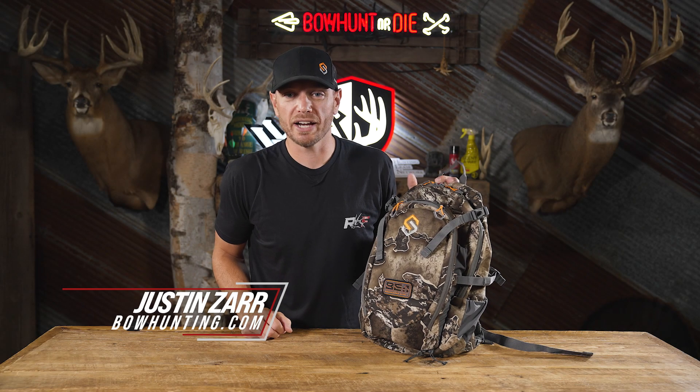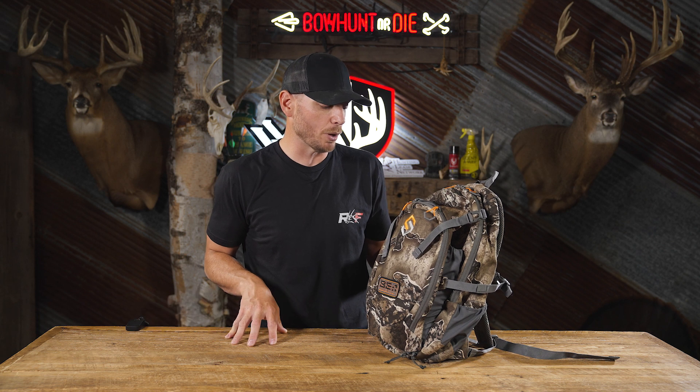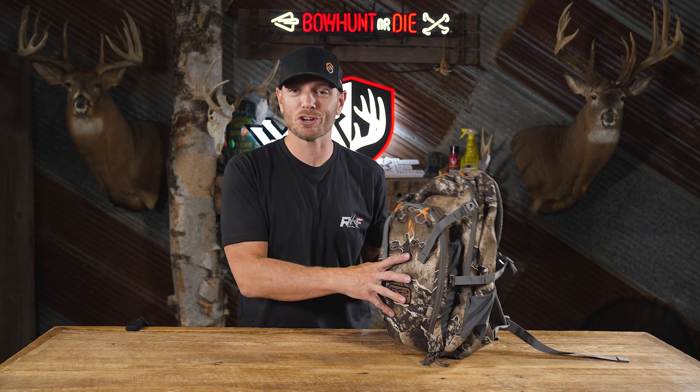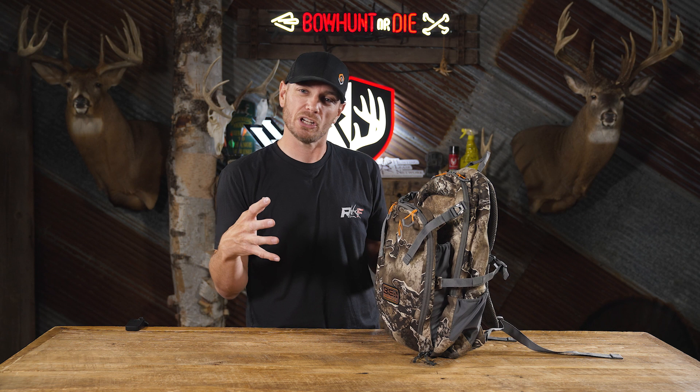Today we're taking a look at the Grinder Light Pack from ScentLock. This is in the BE1 line, which is the Bowhunter Elite 1 — the top of the line from ScentLock. This is kind of the baby brother to the Grinder Pack that came out last year, and it's more for the person that wants something a little bit smaller.